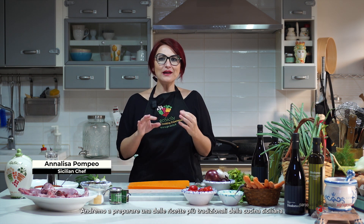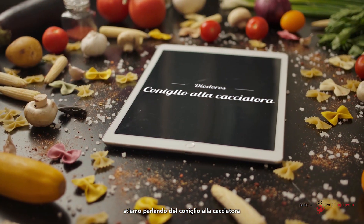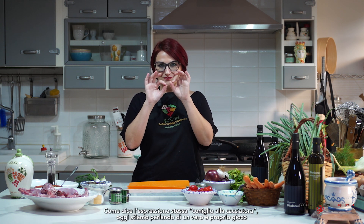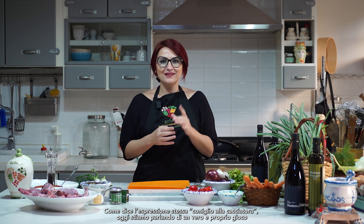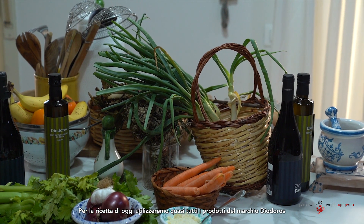Hi everyone, this is Annalisa Bombeo and today I'm hosting you in my kitchen to make together one of the most traditional Sicilian recipes. We are talking about coniglio alla cacciatora — coniglio is rabbit, and cacciatora means hunter, so we are talking about game.